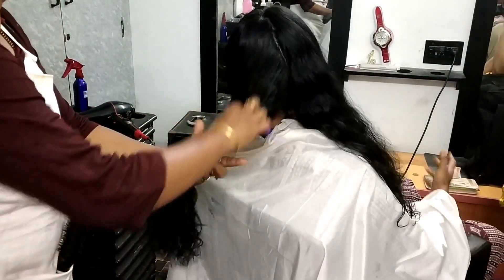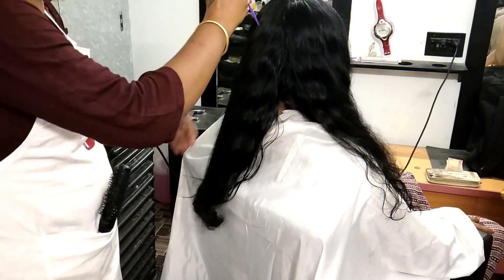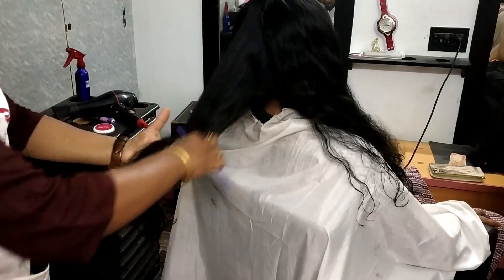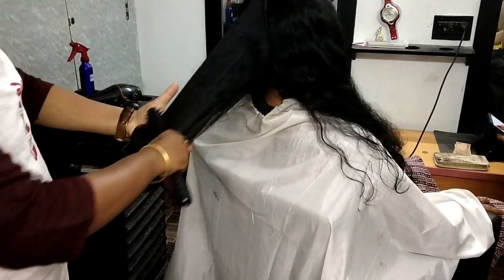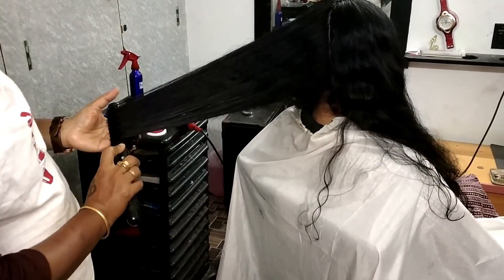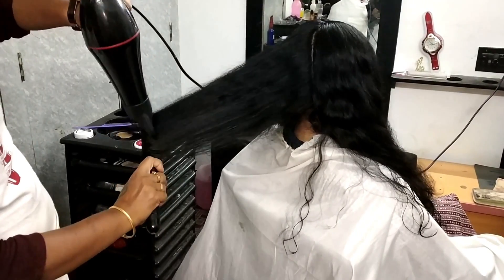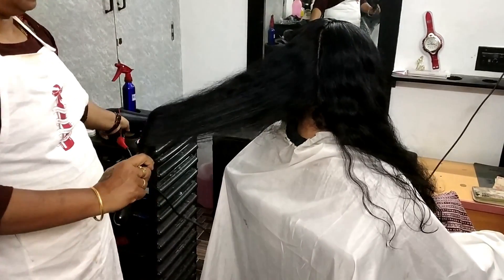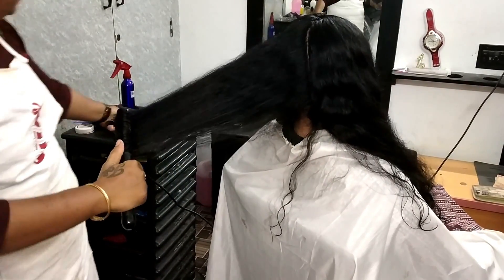That's why you are using a blow dryer — it's a great thing for clients. Now we are using a section of blow dry. If you want to make a clip, you can make a clip. The first section is the cover of the layer cut. The first layer cut is the inside setting.